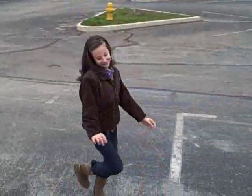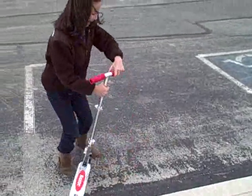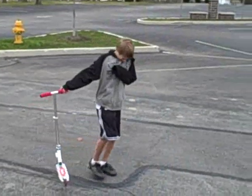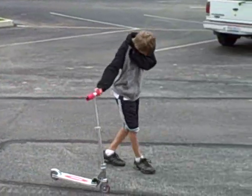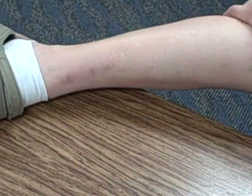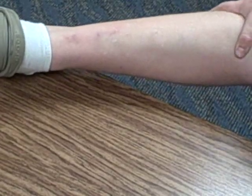Has this ever happened to you? Are you tired of living in fear? Are you sick of unsightly cuts and bruises? Ewww! Well those days are over.